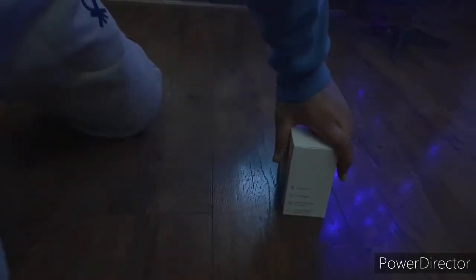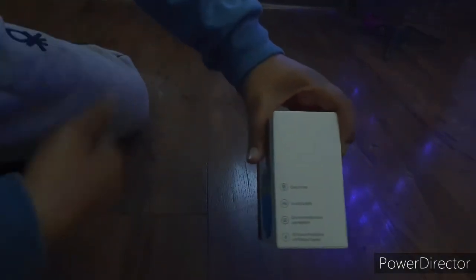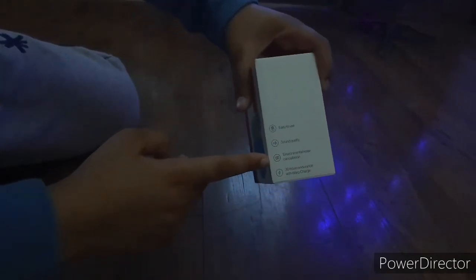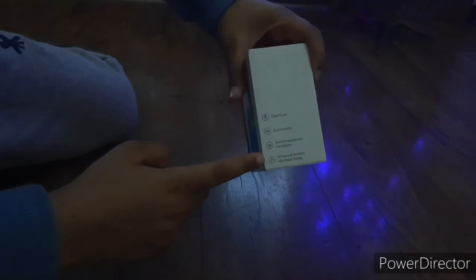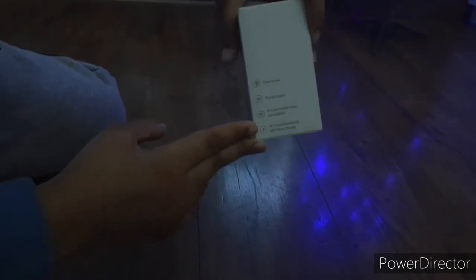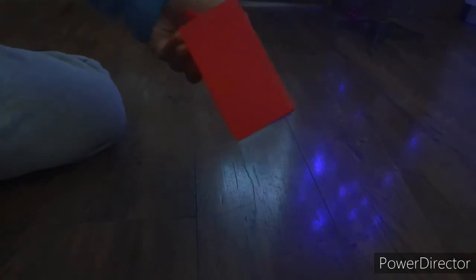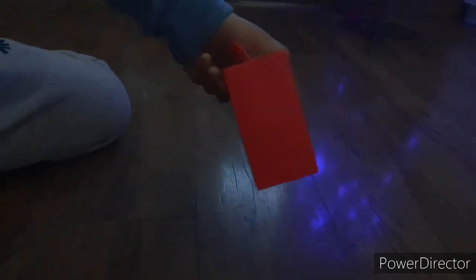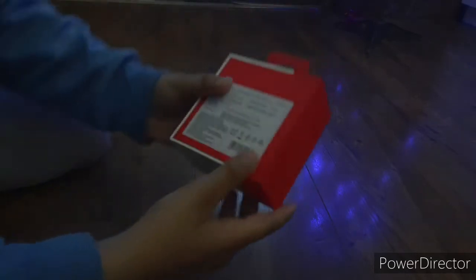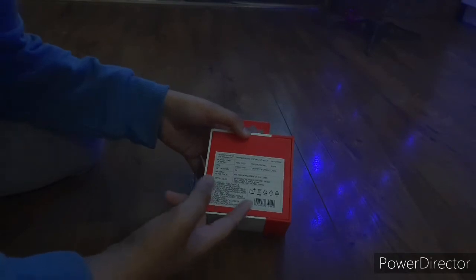Things written on the box include: easy to use, sound quality, environmental noise cancellation, and 30-hour endurance with Warp Charge. Here on the back are the same things written, along with some other details like the price.